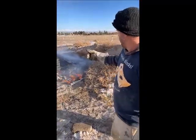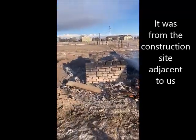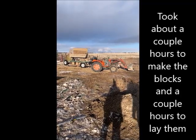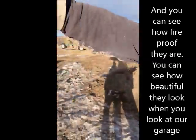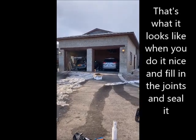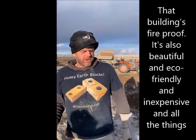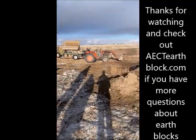These blocks are made with waste dirt right here — from the construction site adjacent to it — made with that machine right there, the AETT compressed earth block machine. It took about a couple of hours to make these blocks and a couple of hours to build the structure. You can see how fireproof they are, and you can see how beautiful they look when you look at our garage — that's what it looks like when you do it nice, fill in the joints and seal it. That building is fireproof, beautiful, eco-friendly, inexpensive, and all the things. Thanks for watching. Check out AETTEarthBlog.com if you have more questions.